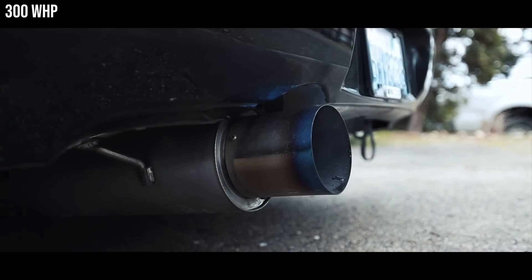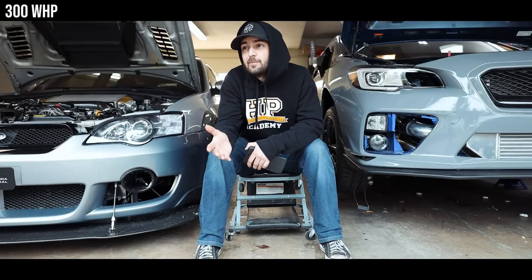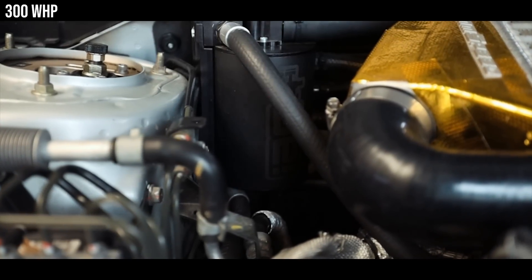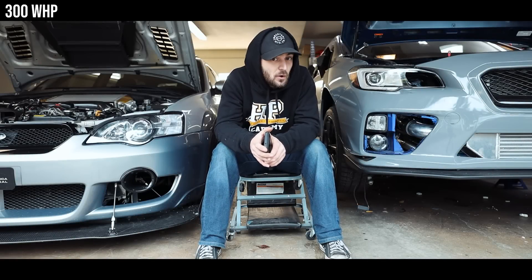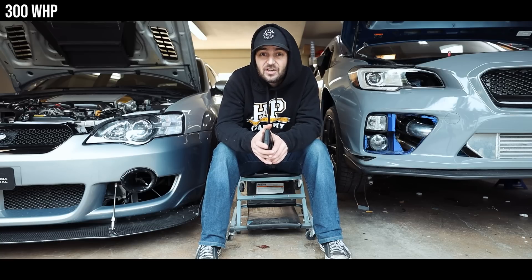You're also going to want a catback, though you don't have to — get whatever catback you want within your budget. As a bonus, I would suggest an IAG air-oil separator, whether it be the street series or competition series. I personally prefer the competition series, but depending on your state and what's CARB-compliant, you may want to look into that. Cobb is working on getting CARB compliance with their AOS, which is essentially a rebranded IAG V2 AOS.